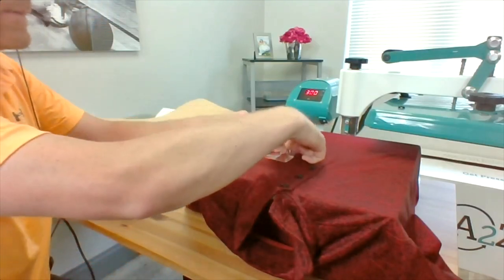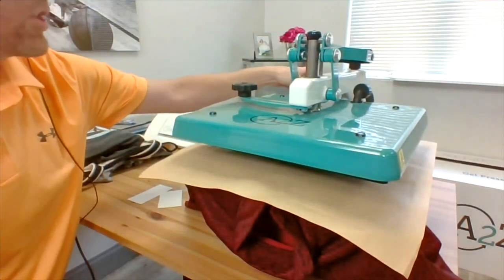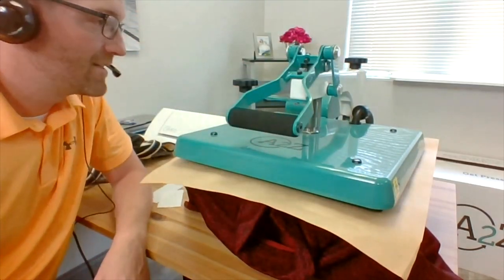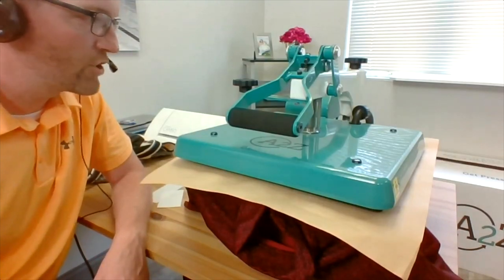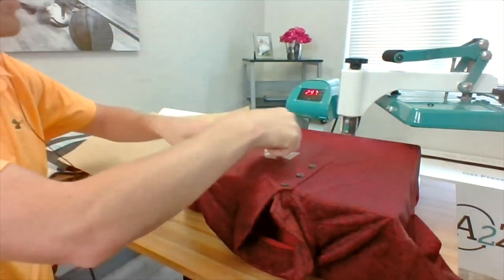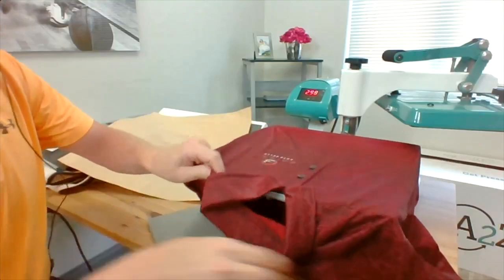This has a sticky backing. Cover the whole thing and do the next step for the full application, which in this case is 12 seconds. It's a very simple machine to operate. I'm going to give you some tips around pressure here in one second because this does not have digital pressure like our Hotronix machines do — you are going to have to get a feel for the pressure. But very quick, very easy to customize.